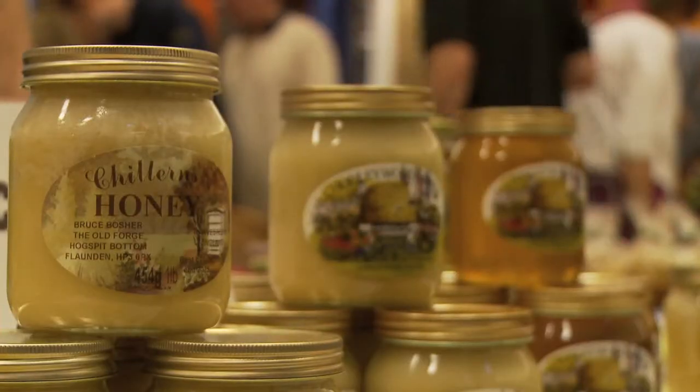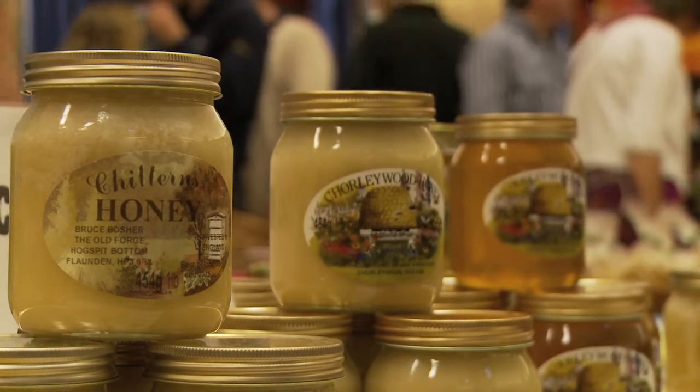I'm the chairman of the local beekeeping association and this is some of our goods. We've got honey which is here in a comb.